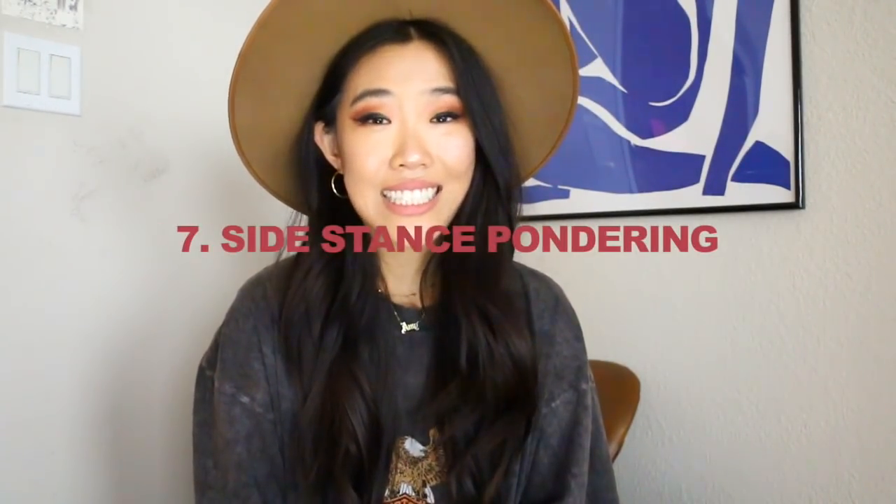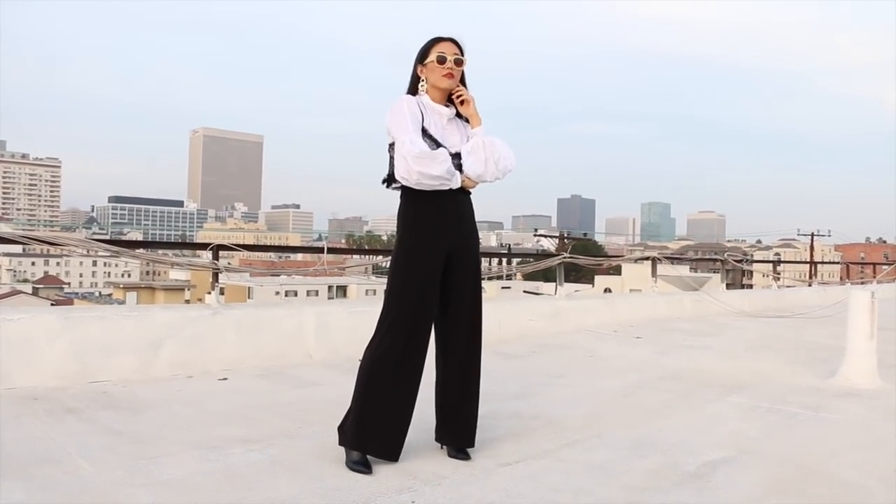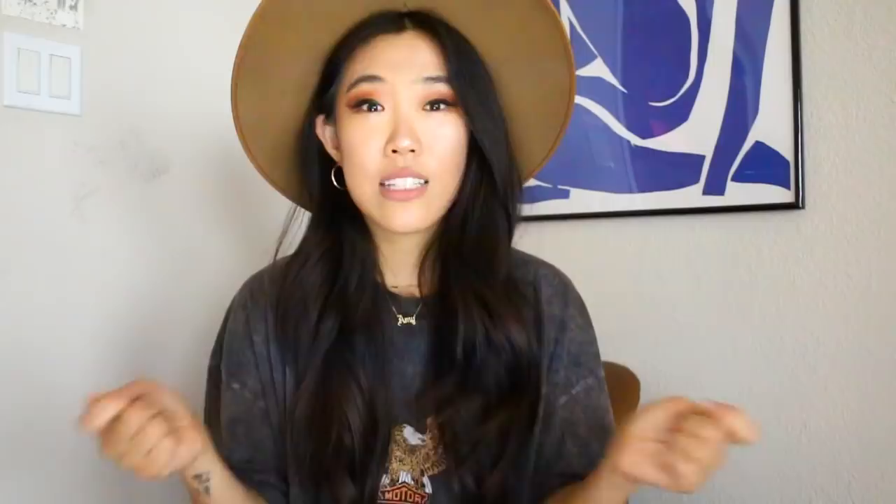Number seven is called side stance pondering. It's kind of a variation of the power stance except you're turning a little bit to the side. I typically like to do this pose if I have something cool on the side of my outfit — for example, a leather lace-up skirt where I want to showcase the lace-up part. Sometimes I really don't know what to do with my arms so I resort to this: just kind of like 'hmm.' It's still direct and confident but not as in-your-face as the power stance.